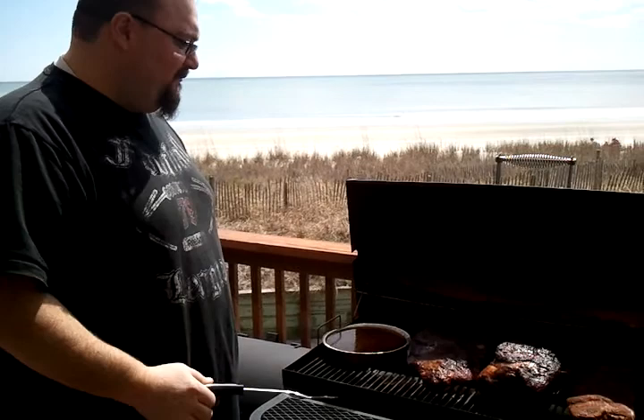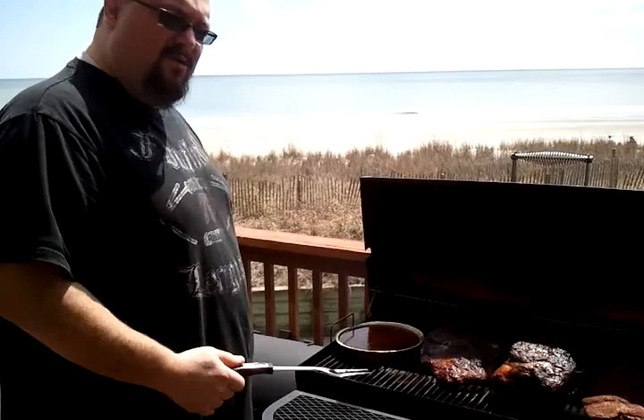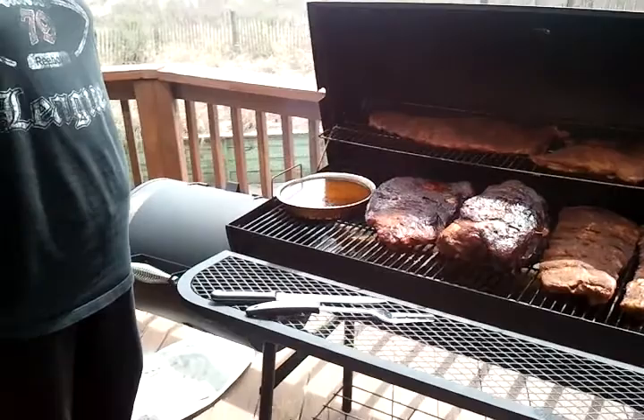The butt and the brisket are going along perfectly. We'll let them go a little longer, then maybe we'll wrap them in foil. I just added some more coal and I'm gonna throw some more wood on there, and we're just gonna let it go.